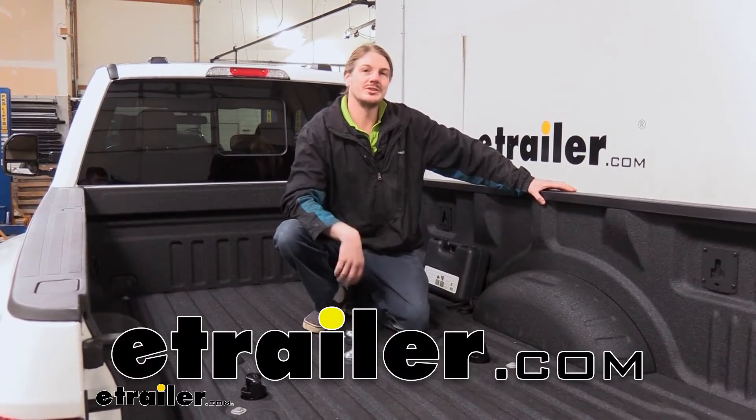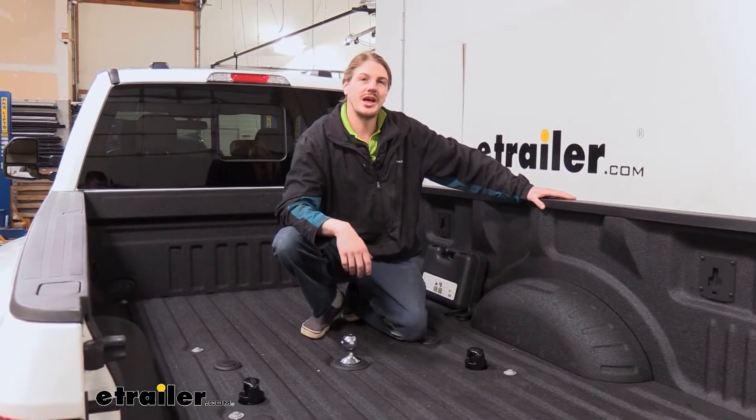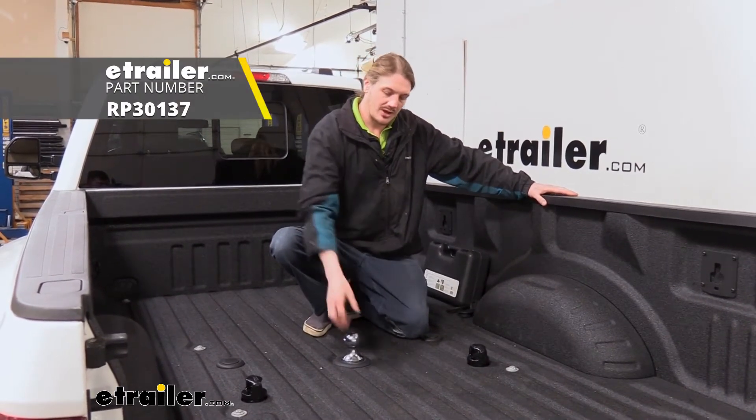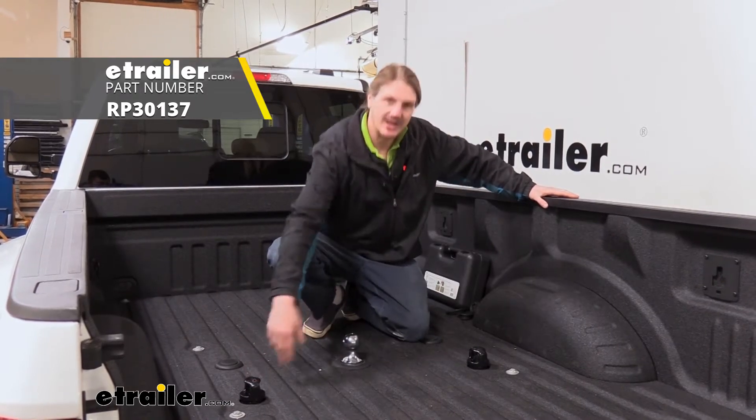Hi there Ford owners. Today on your 2021 Ford F450 Super Duty, we're going to be taking a look at and showing you how to install Reese's OEM Puck System Gooseneck and Safety Chain Anchor Kit.